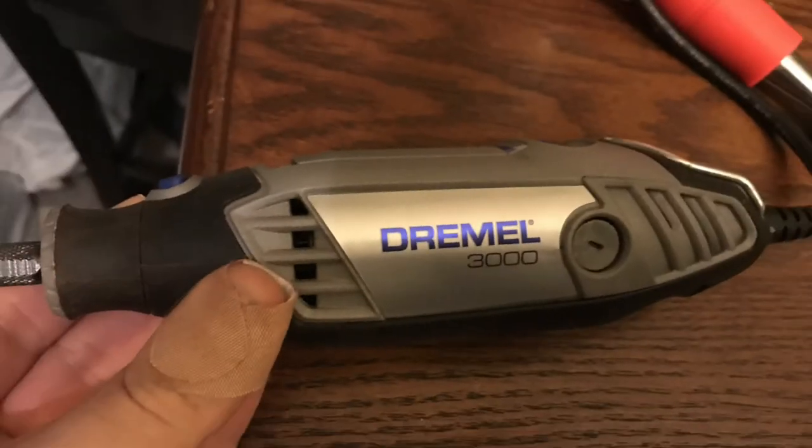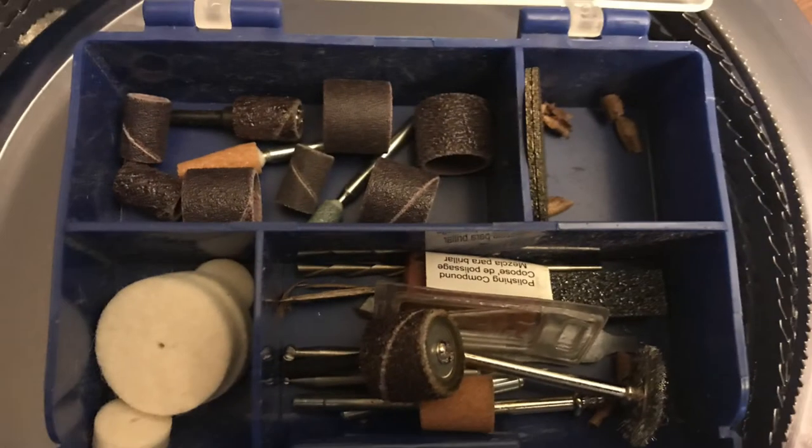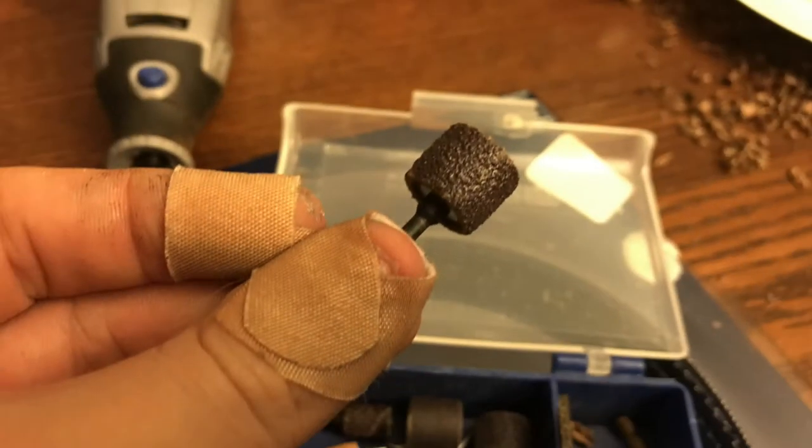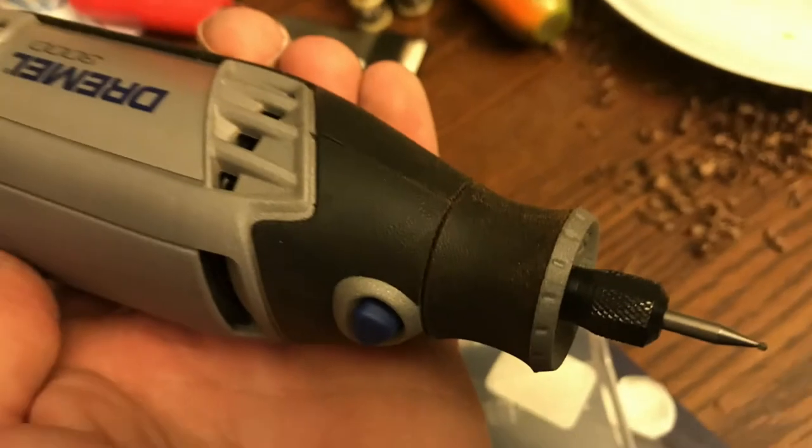In addition to that, I picked up a Dremel 3000 with some additional carving bits from Home Depot for less than $80. I got a couple of really awesome tools that help you sand, carve, and etch wood. The Dremel is an excellent woodworking tool — you guys should check that out.